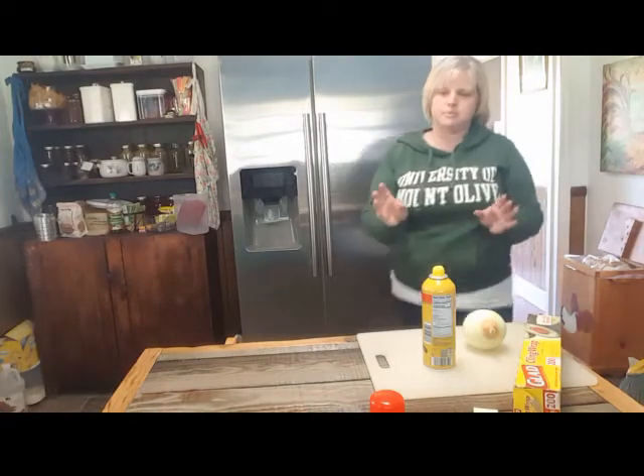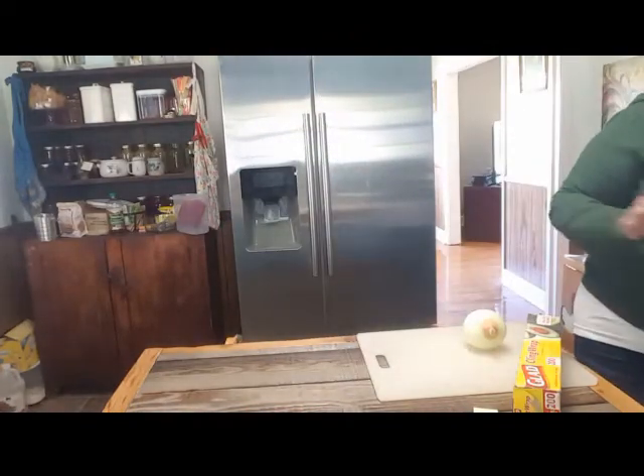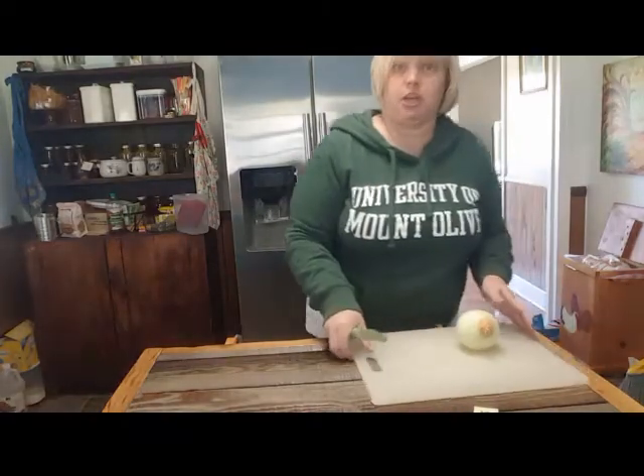I know what that sound is now — my husband is scraping the driveway. Anyway, we're going to go ahead and chop our onion, and I'm going to show you guys how I chop an onion.